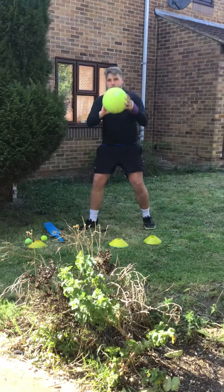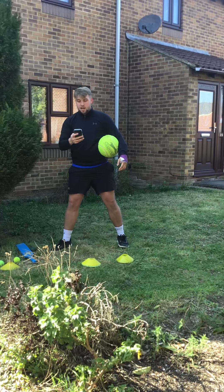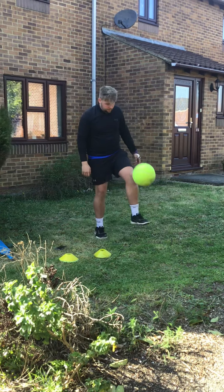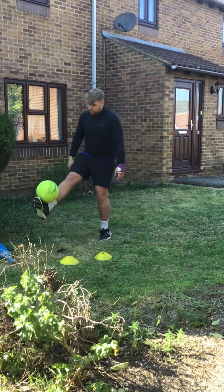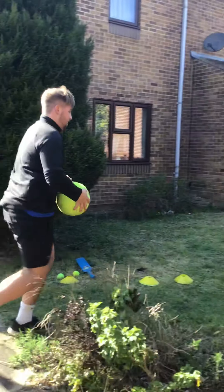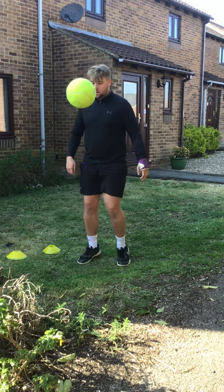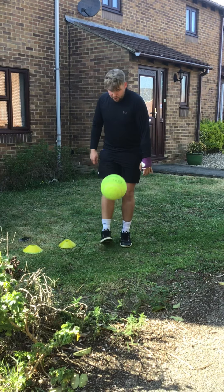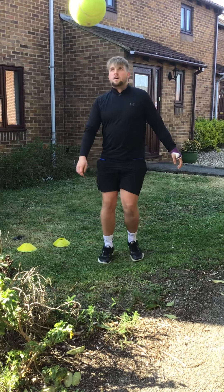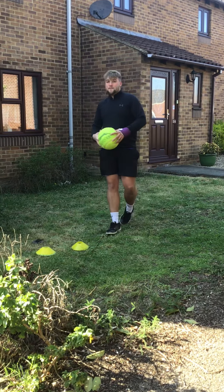The next one, guys, is a simple keepie-uppies challenge, okay? I've got a ball. I'm going to set myself 30 seconds and we'll see how many we can do. Ready? Go. One, two, three, four, five, six, seven, eight, nine, eleven, twelve, thirteen, fourteen, fifteen, sixteen, seventeen. Try to use both feet if you can. And thirty-five. Okay, see if you can beat thirty-five, okay?